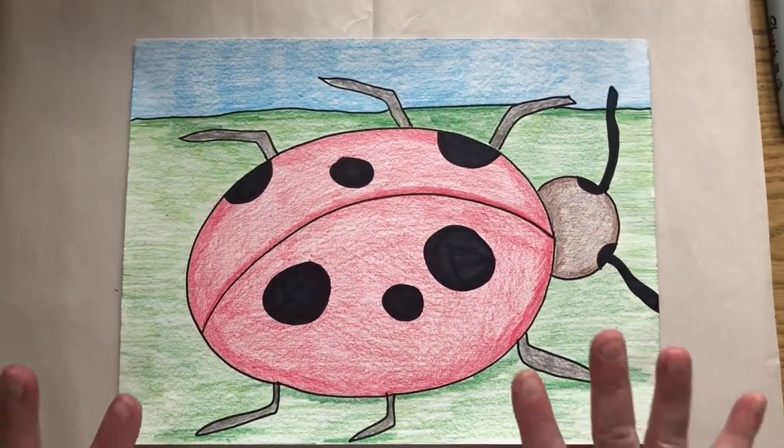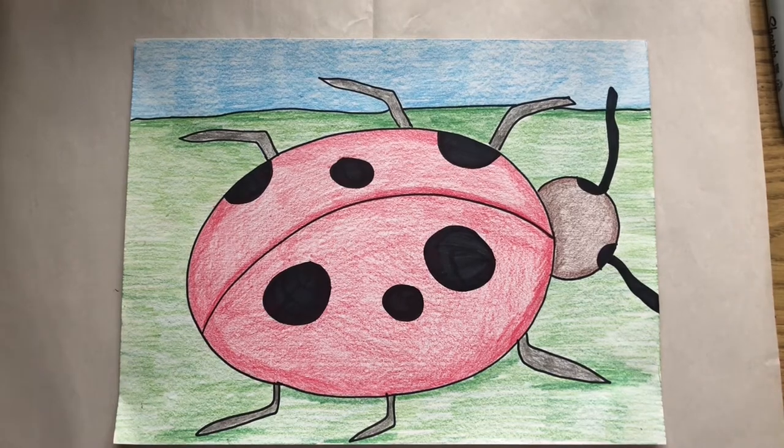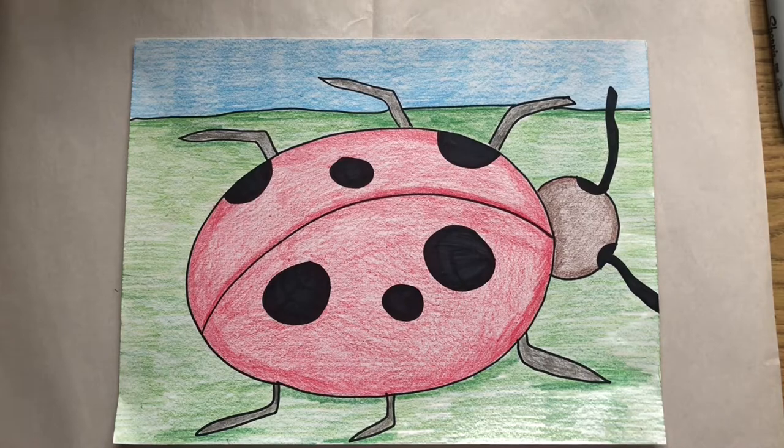Now let's talk about color. If you watched the fun facts video, you learned that ladybugs come in different colors. The most popular is red, and then you have orange, yellow, pink, black, gray, and brown. Let's not choose black, gray, or brown for our ladybug — it just doesn't give it a lot of color. So choose either red, orange, yellow, or pink for your ladybug.